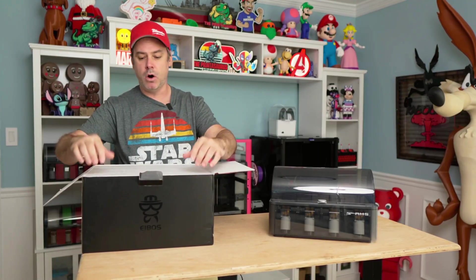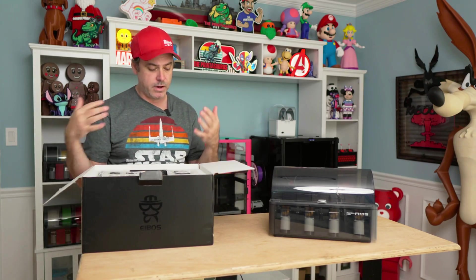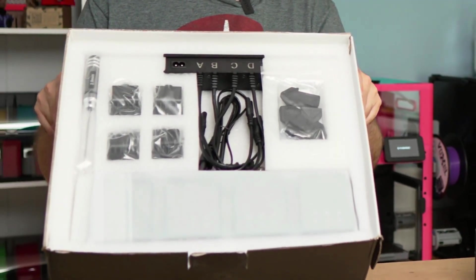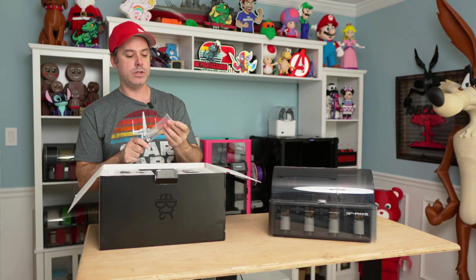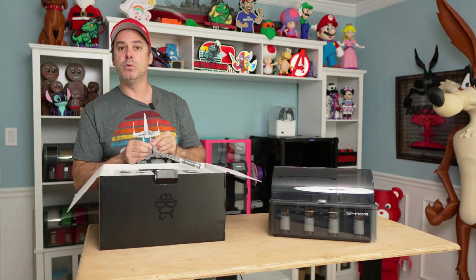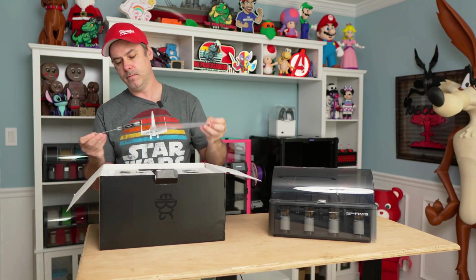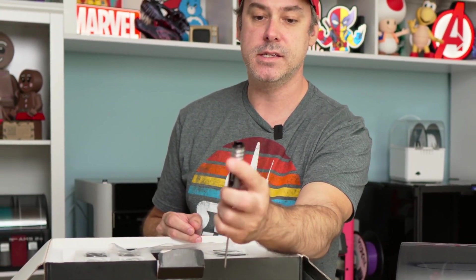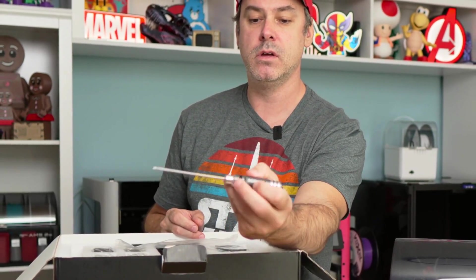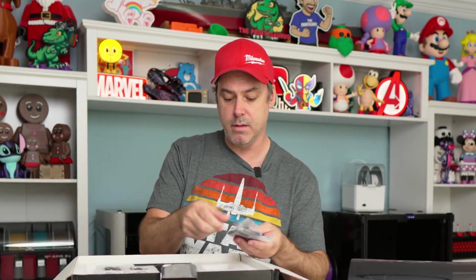Everything comes very well packaged, nice and neat. One thing I really like that I noticed straight away is some of the tools that iBose provides. This is one of the Allen keys and it's got a nice aluminum handle — a very, very nice tool. Everything is labeled. So we're going to go ahead and pull all this out of the box.